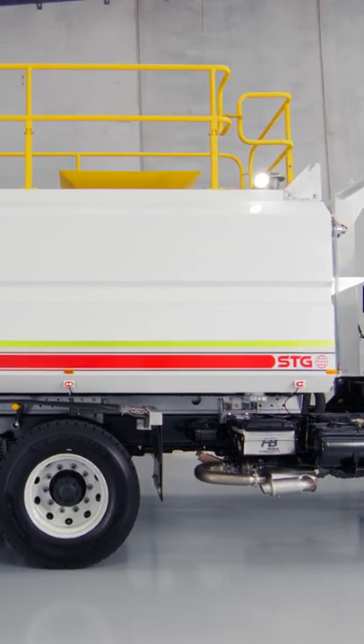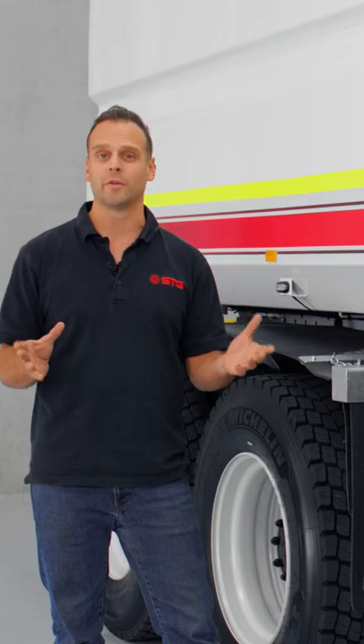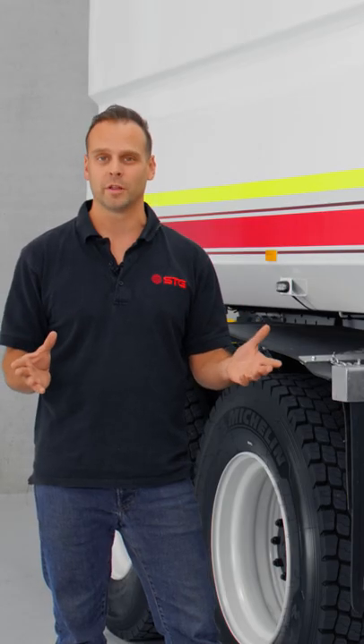Now what you can see here with the STG product is that we have really minimal distortion for a hot dip galvanized product, and the way that we've achieved that is that we've over-engineered the product.